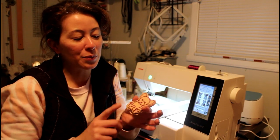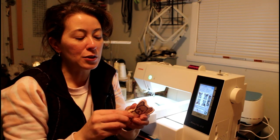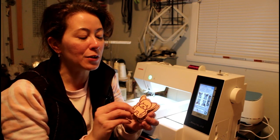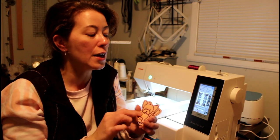These are felties. What are felties? It's embroidery on felt. You can use them for felt stories, or for hair clips. There are lots of different uses.